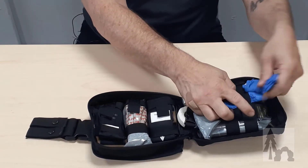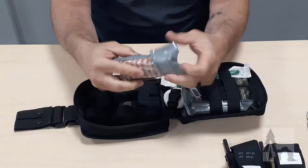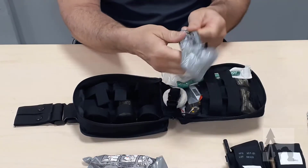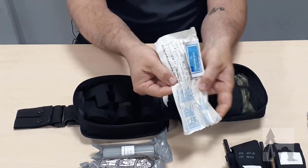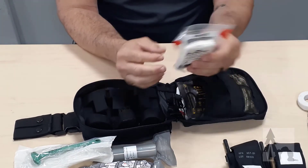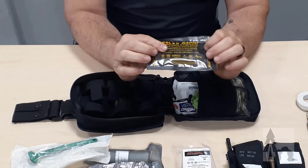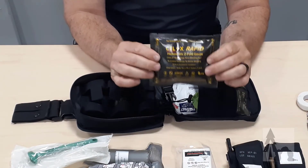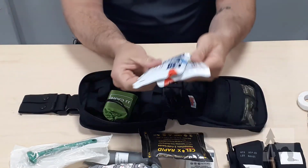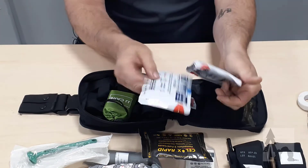I've got three pair of nitrile gloves, a pair of trauma shears, two TMT tourniquets, a pressure bandage, battle bandage, and battle wrap to help hold that in place and wrap around. I have an NPA with some lube stuck right here in the bottom of my MARCH bag, a little bit of tape. I've got a packet of compressed gauze for packing gauze, Celox rapid hemostatic Z-fold gauze — also for wound packing. A couple dual packs of chest seals for entry and exit wounds.